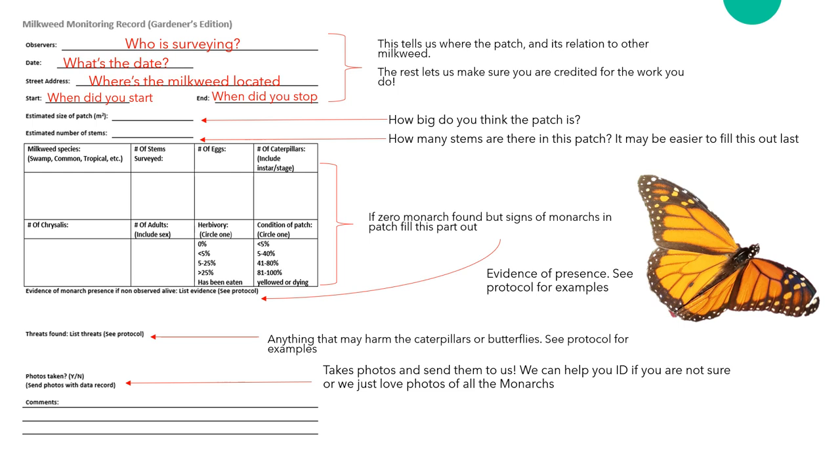The date will let us know a lot of information. If it's early July you may only see a few or no eggs, versus late July you may see caterpillars. The street address tells us where the milkweed is located, which can inform us of its distance to other milkweed, water, and other factors that might affect the presence of monarchs. Next, add in when you start and finish the survey, which might indicate what time of day is best to survey and also tells us the effort you put in.